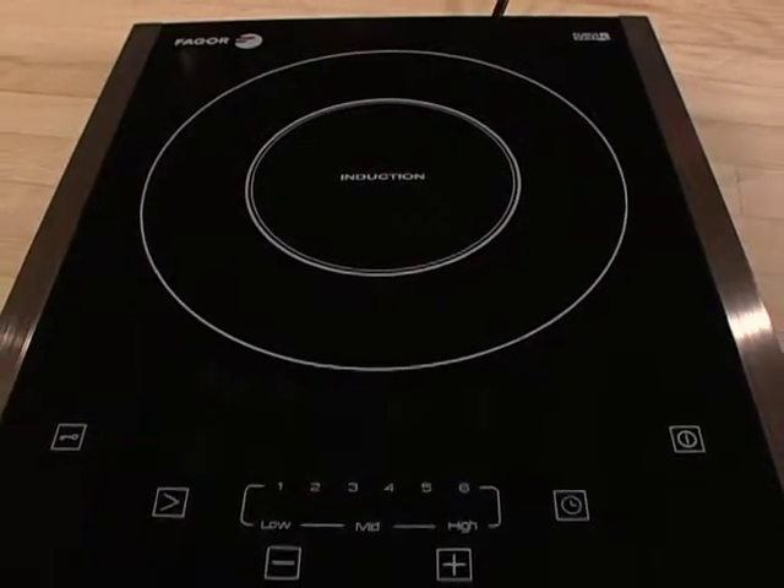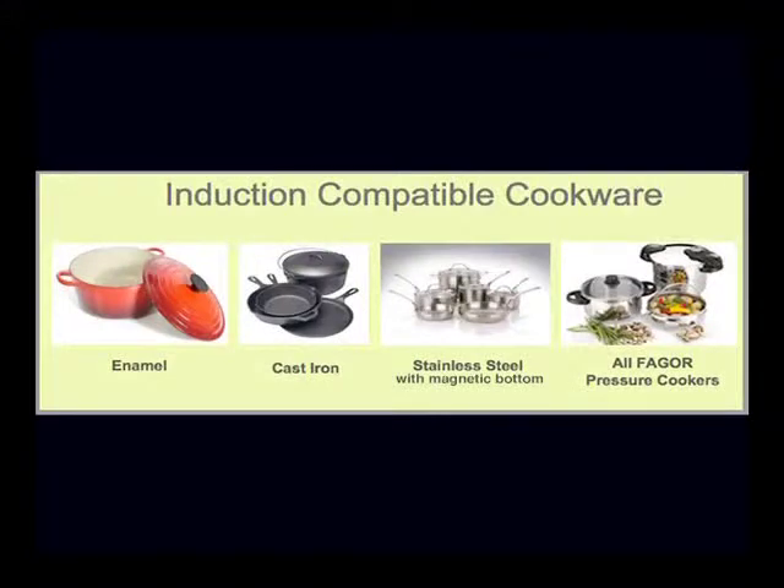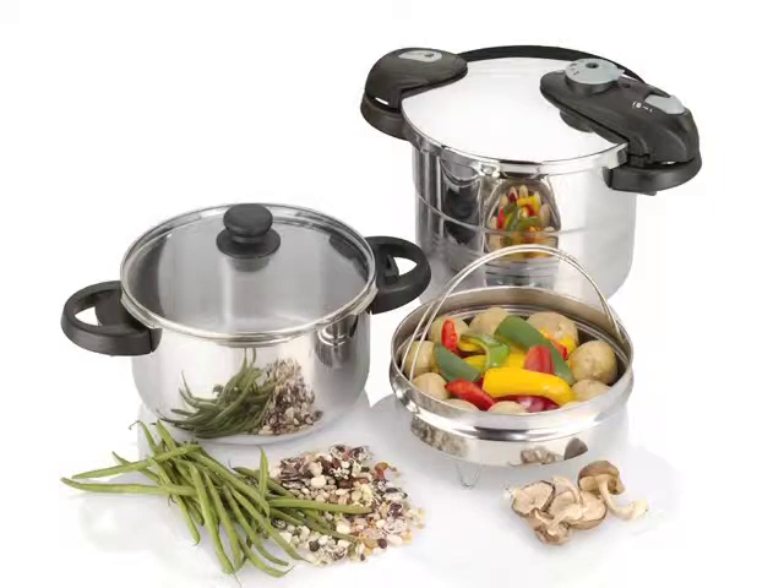Use it for your boat, camper, dorm, or studio apartment. Remember to always use induction-compatible cookware. Stainless steel with magnetic bottom, enameled iron and steel, and cast iron can all be used with induction cooktops. Glass, aluminum, and copper cannot be used with induction. All Fagor cookware is induction compatible.